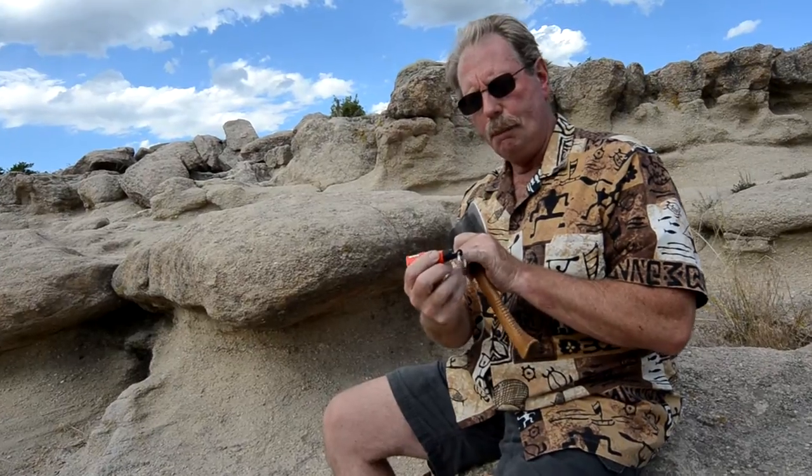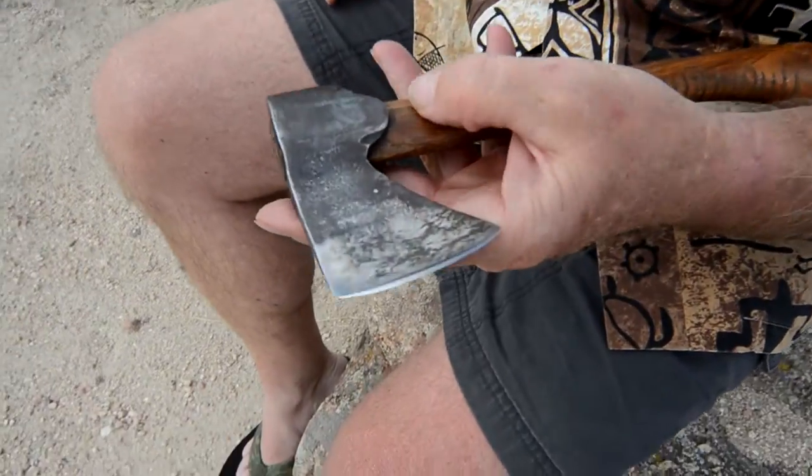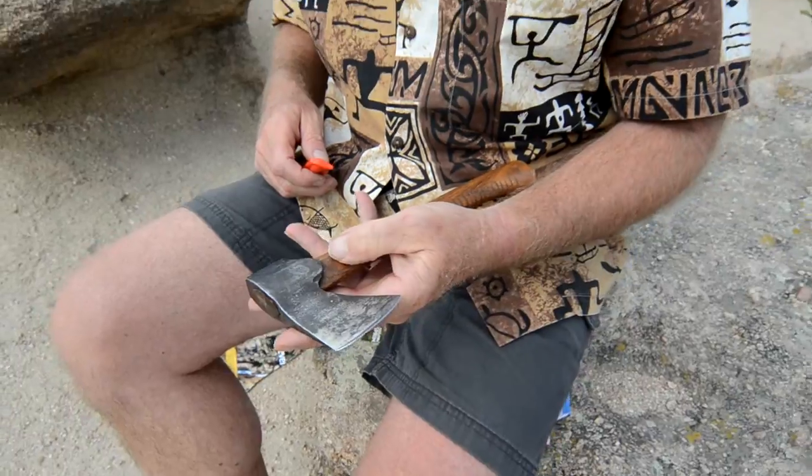That works really good. So I'm going to show you a little bit today of what I would do with a hatchet. By the way, this hatchet, from what I've been told, is over 100 years old. I've had two or three people tell me that, so I guess I'm going to believe it.